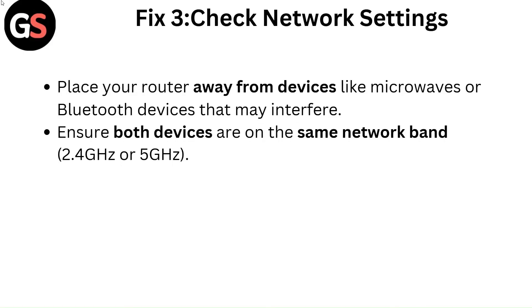Fix 3: Check network settings. Place your router away from devices like microwaves or Bluetooth devices that may interfere. Ensure both devices are on the same network band — 2.4 GHz or 5 GHz.